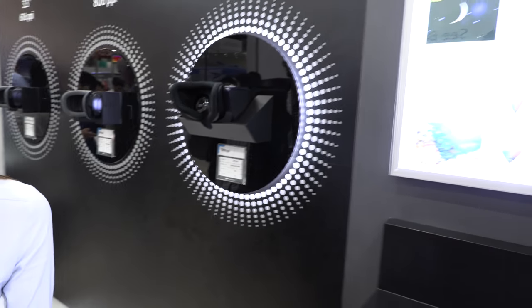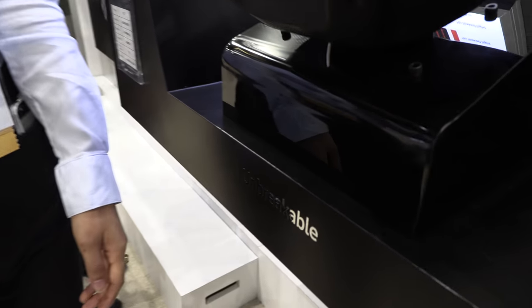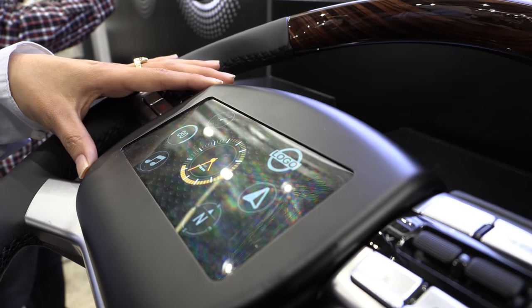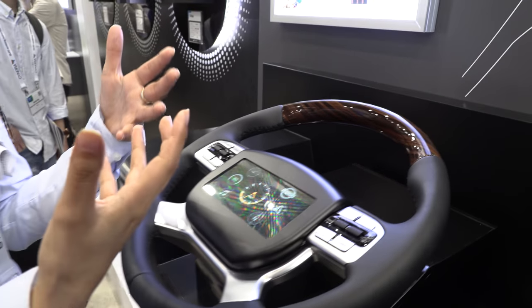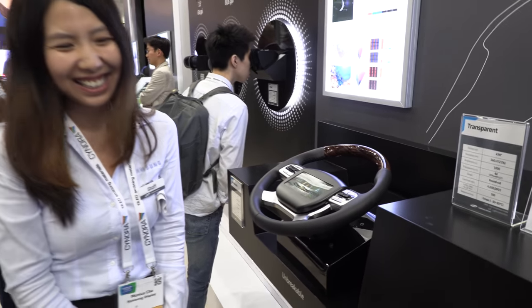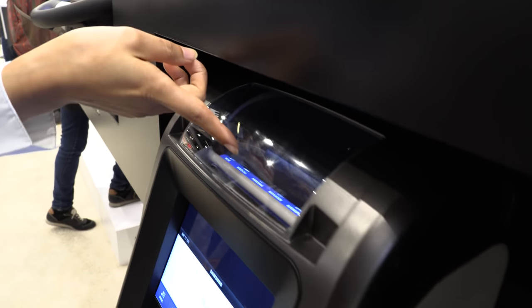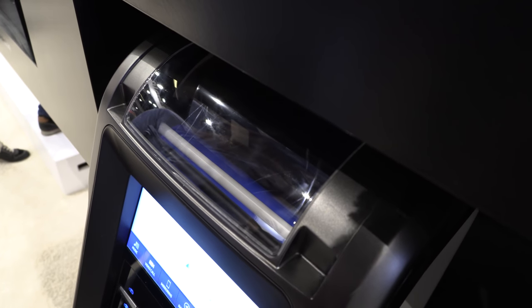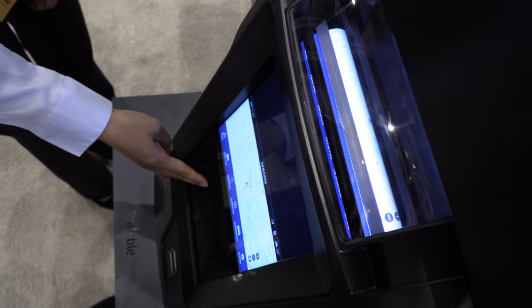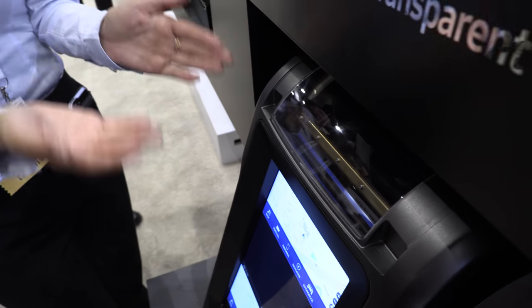Over here is the automotive cluster section, featuring an unbreakable screen prototype. Instead of glass, the screen is covered with polymer so it won't crack on impact — made for safety, so in an accident it tears rather than shatters. There's also a rollable display prototype where the screen rolls up into the top and can be pressed to come back down, conserving space so other controls like a radio or air conditioner can coexist alongside the display.